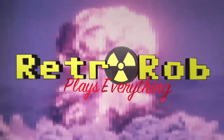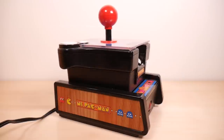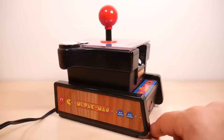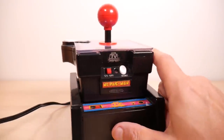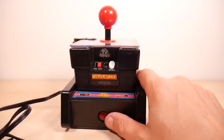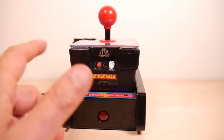RetroRob plays everything. Look at the size of this frickin' thing. Ladies and gentlemen, meet the Ms. Pac-Man wireless plug-and-play by Jax Pacific. If you want information about this thing, you're going to be hard-pressed for it because Jax Pacific is amazingly tight-lipped about all of their gaming products that they used to make. At Jax Pacific, snitches get stitches.